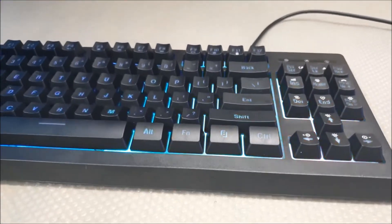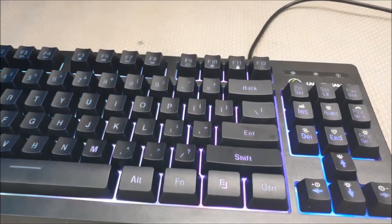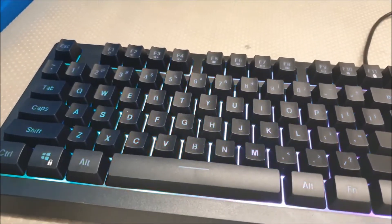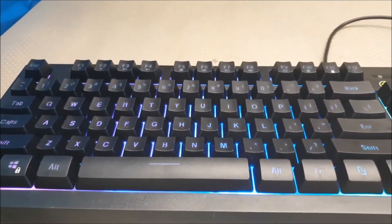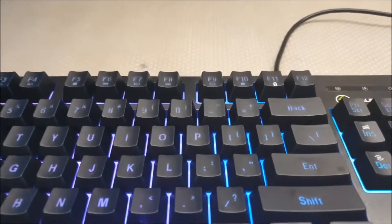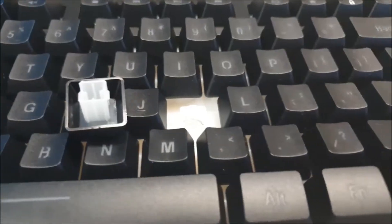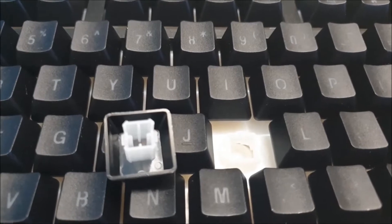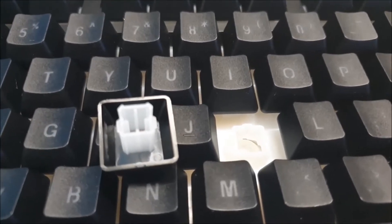If you don't clean your keyboard often or not at all, it's not a big deal, but if you do, then this is something to look out for. The media controls are bound to the F keys. There's also a Windows lock, which are useful features if you use them a lot. This is a membrane keyboard, so in terms of longevity I would say it's about 1 to 2 million keystrokes.